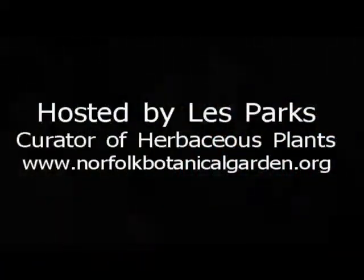It looks drastic when you're done, but it will pay off this coming season. I'm Les Parks and I hope to see you in the garden soon.